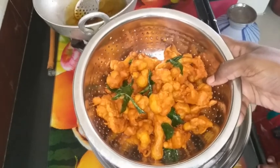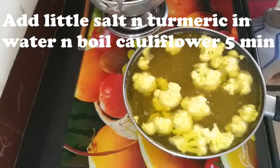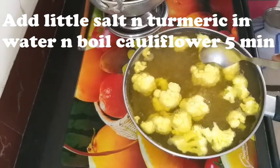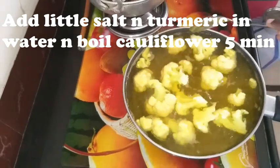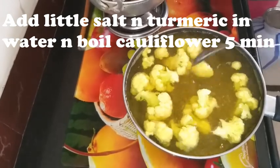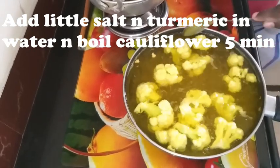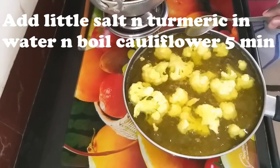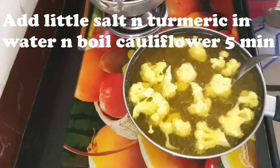How to make a cauliflower. First, we're going to take some cauliflower, add a little water, and cut it. We will remove the leaves and wash the florets.